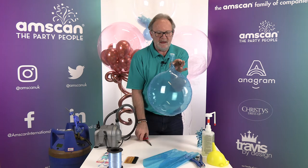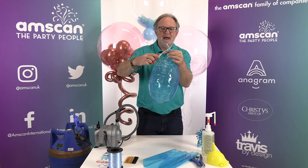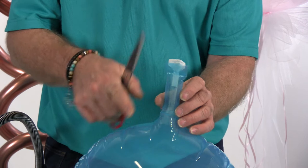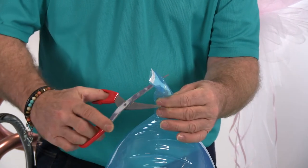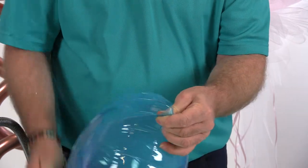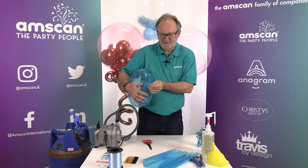Remove the end of the neck below the seal line at an angle across the seam. Pinch the two seams together, put your scissors at an angle, and cut off the hole of the seal. Then squeeze the balloon and it will eject the valve.